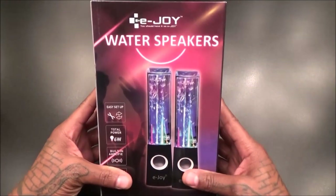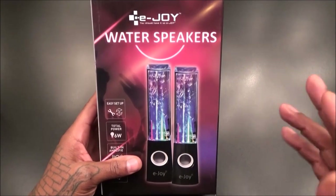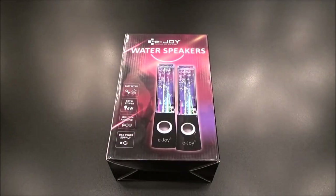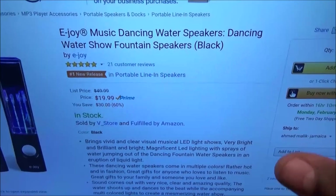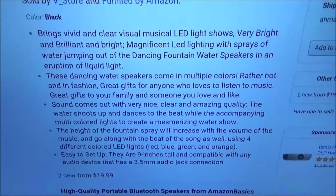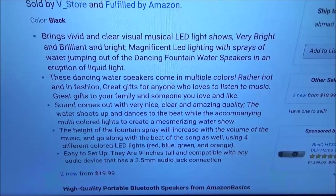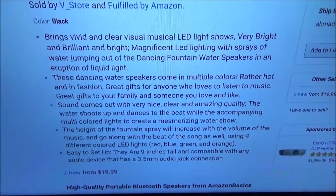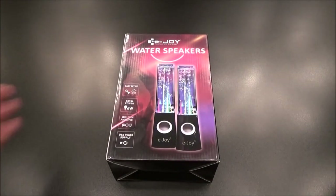The first one we got today is the E-Joy water dancing speakers. Now real quick, these actually aren't Bluetooth, but the price was so cheap I had to throw them in the video. I'm curious to see how they look. On Amazon these are going to run you $19.99 - so 20 bucks. Check this out: the water rises according to the volume. We'll see how that works.